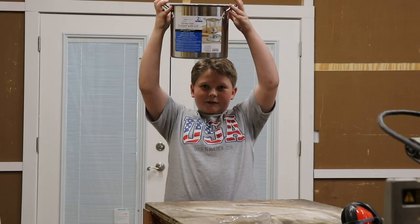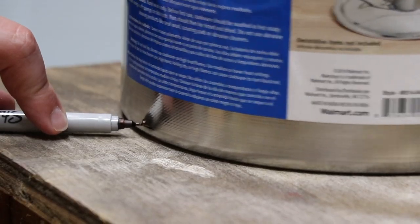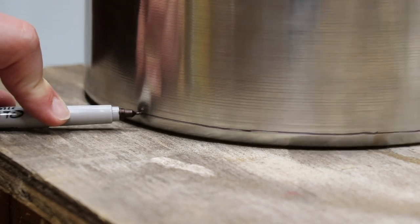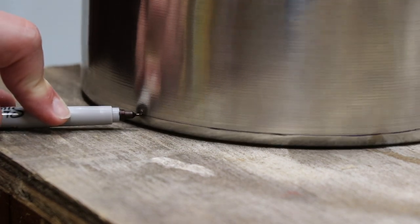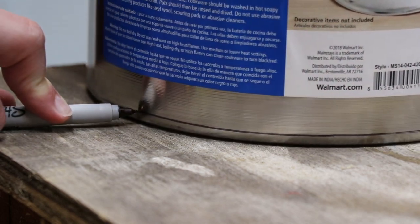First you're gonna need this pot. We got it at Walmart for like seven bucks. First, I took a sharpie and drew a line around the bottom of the pot. I used this as a guide for my jigsaw.